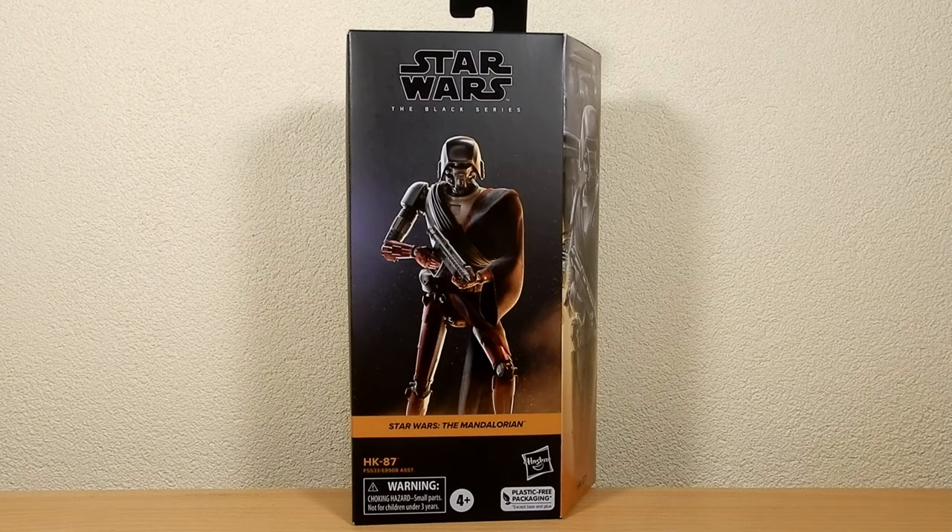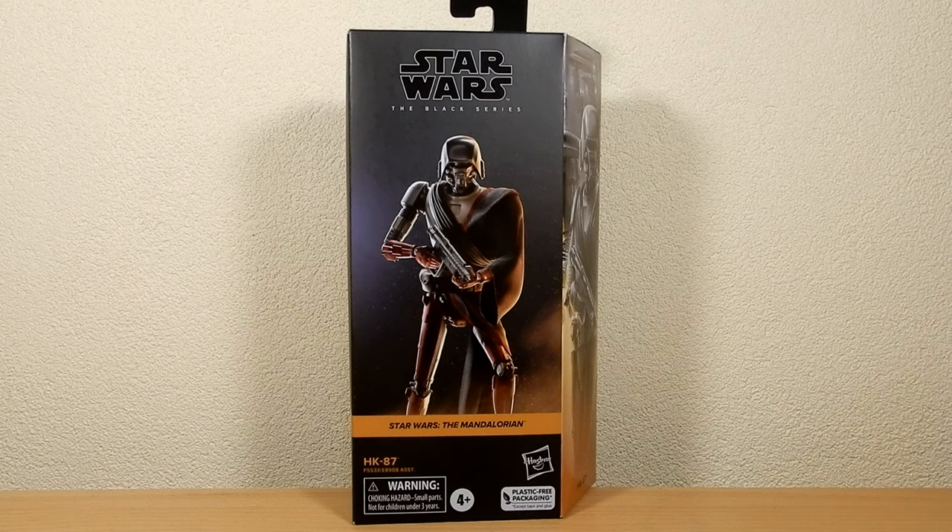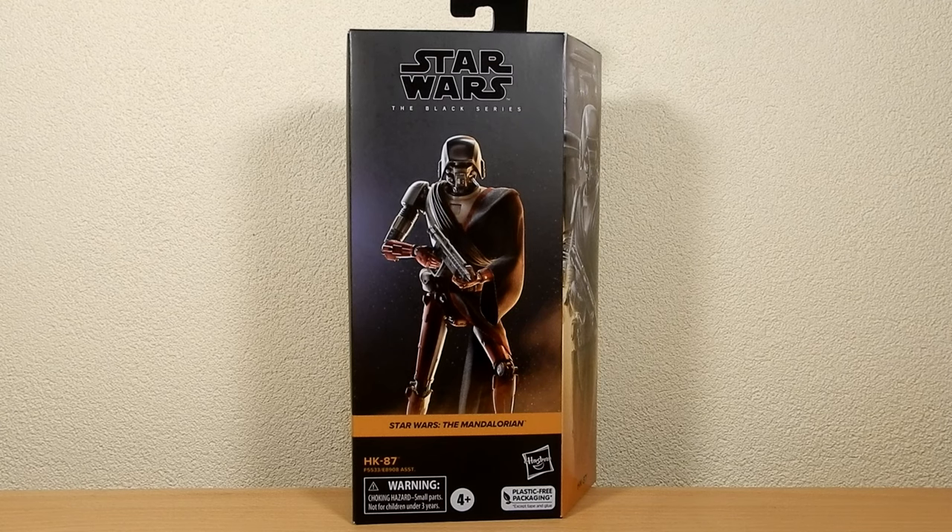Hey everyone, welcome back to another Star Wars Black Series action figure review. We've got HK-87 — finally picking this one up, which I'm really glad to have in the collection again, particularly with their appearance due to be seen in Ahsoka, which is a mere three weeks away. I'm really excited about that. It's going to get here very, very quick.